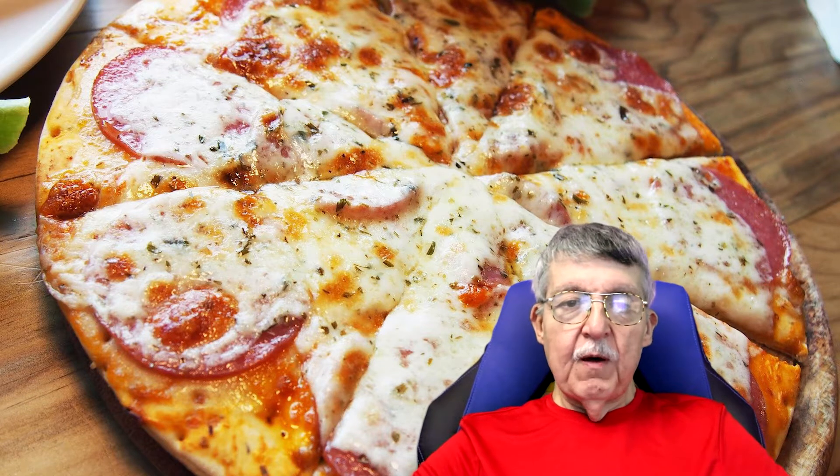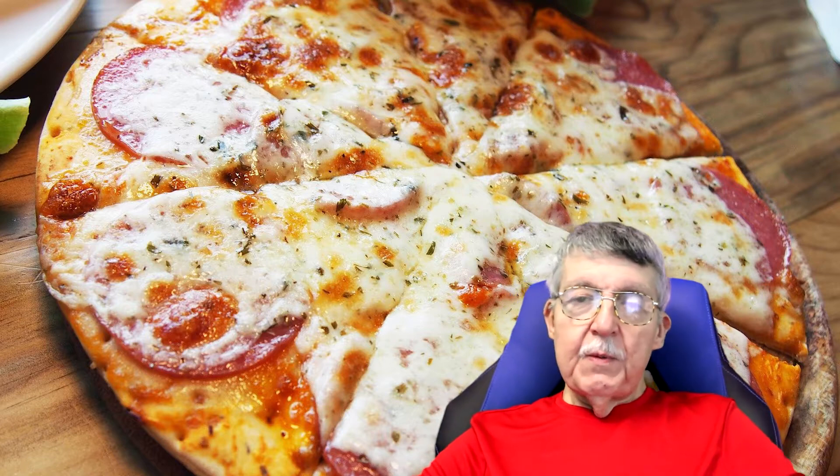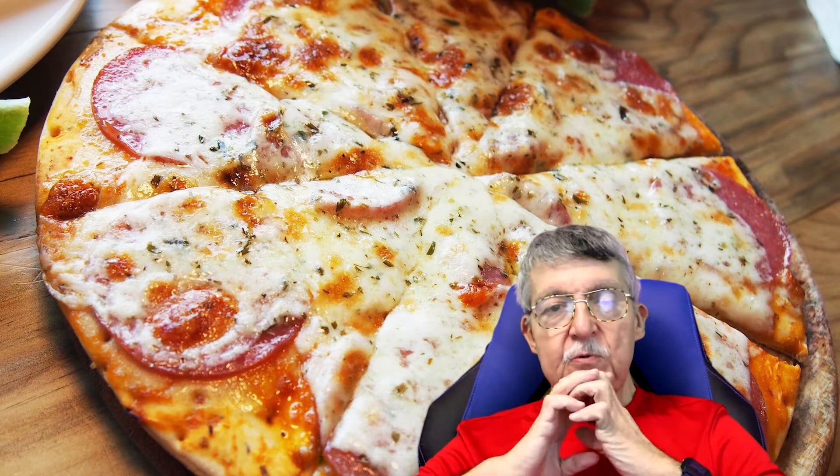Are you ready to make a pizza? Let's get right to it. I'm going to put the camera down to the bowl and show you how I mix everything together. Hopefully you'll have a good pizza like I'm having today. It's a Friday and it's icy outside - what better way than making a pizza? Remember, sharing is caring. If you're new to my channel, don't forget to like, share, and subscribe.